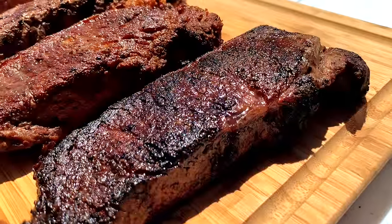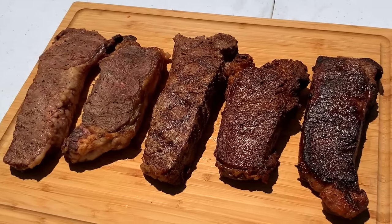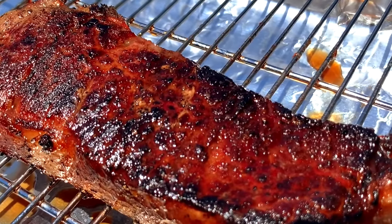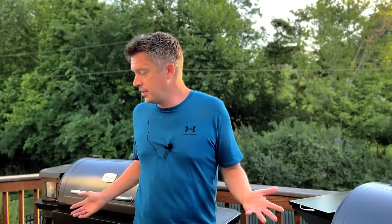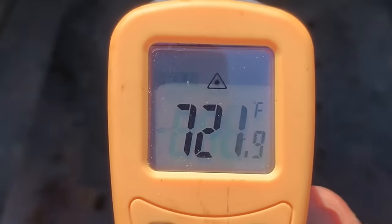Hey everyone, welcome to Mad Backyard. Today we're going to show you the secret to getting a great sear on your steaks when using a pellet grill. We cooked every one of these steaks shown here today on our pellet grills, and they were all cooked to the exact same internal temperature — 130 degrees, or a perfect medium rare. This shows you there's a lot more to cooking a steak than just getting the internal temperature right. We want a great sear, that great crust, and that great brown exterior Maillard reaction on the outside of our steak. Each one of these steaks was cooked on our pellet grill using a different technique, and they all obviously yielded a very different result. Even though none of our pellet grills go above 450 to 500 degrees, we were able to get a great sear on some of these steaks well over 700 degrees, and today in this video we're going to show you exactly how we did it.